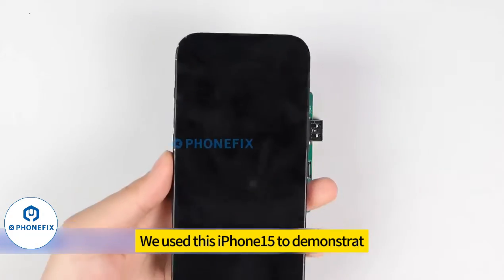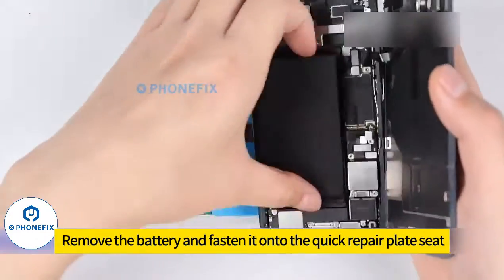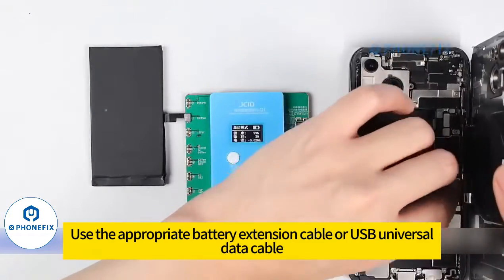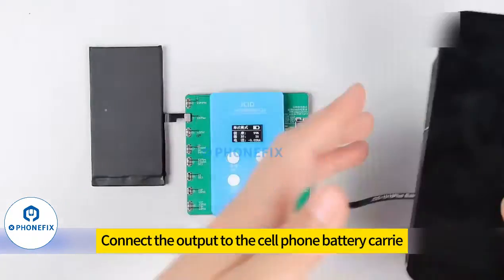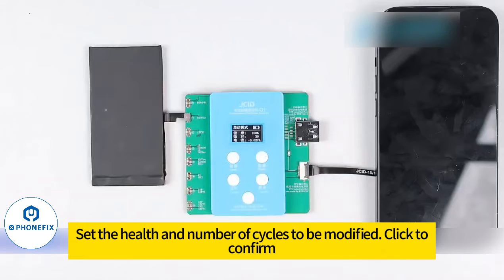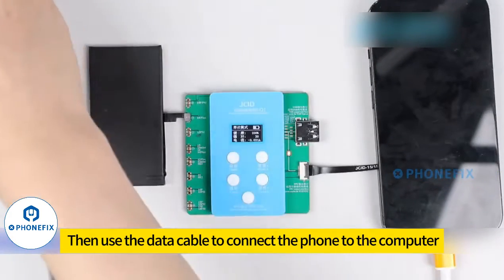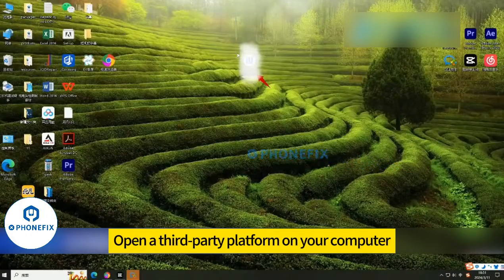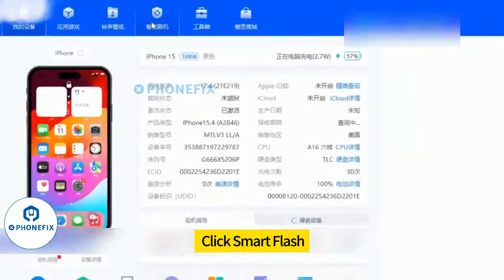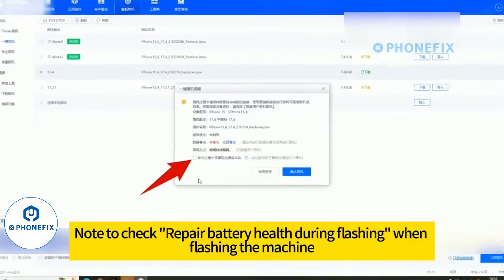We use this iPhone to demonstrate. Remove the battery and fasten it onto the quick repair plate seat. Use the appropriate battery extension cable or USB universal data cable to connect the output to the cell phone battery. Set the health and number of cycles to be modified, then click confirm. Use the data cable to connect the phone to the computer. Open a third-party platform on your computer, click Smart Flash, and select Regular Flash.